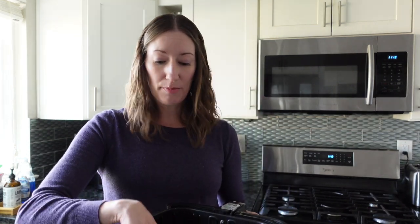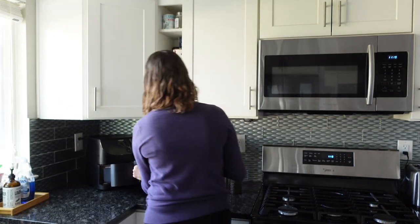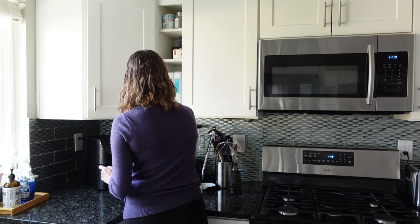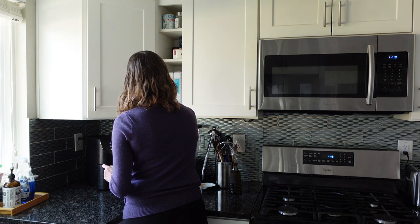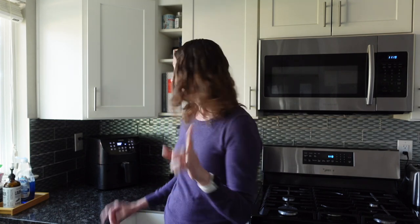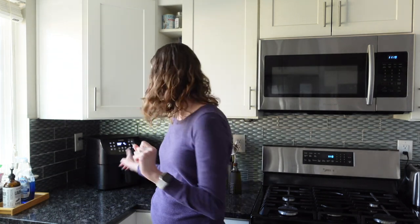You don't need to preheat your air fryer for these — just put however many you want to make in the basket. After some testing, I've found the best method is to cook at 350 degrees for four minutes, then flip and cook at 350 degrees for another three minutes. So we're going to start this cooking.